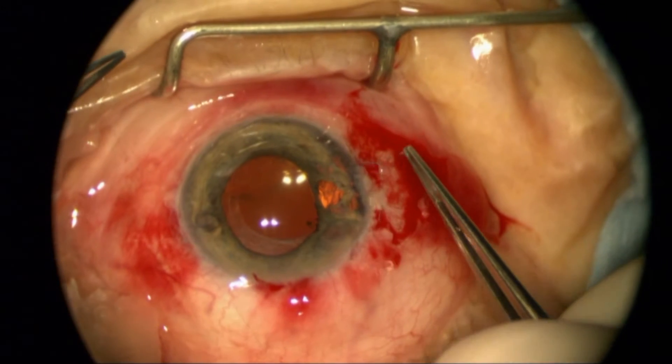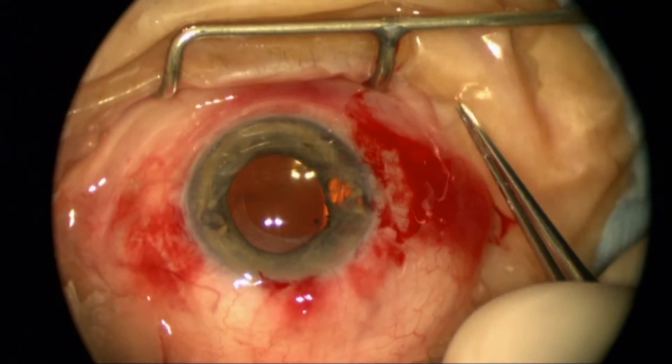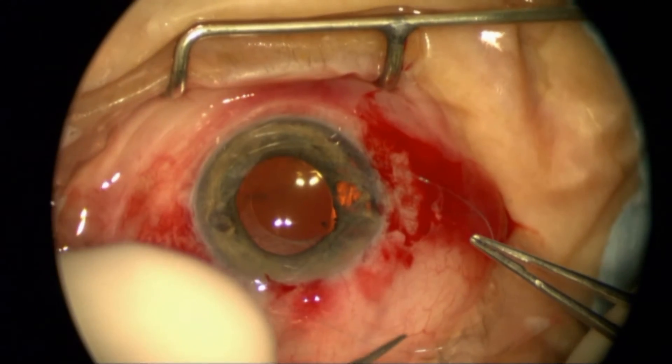So I'm going to kind of re-center this, doing so with a hammock-style mechanical suture, and very gently — I won't be able to do much more than that.